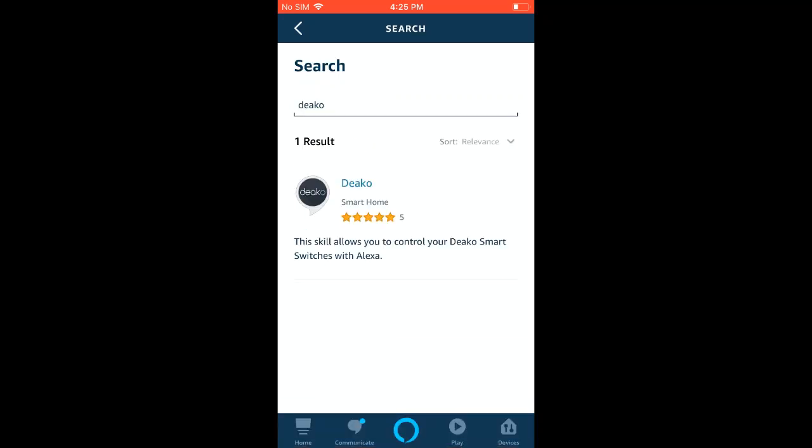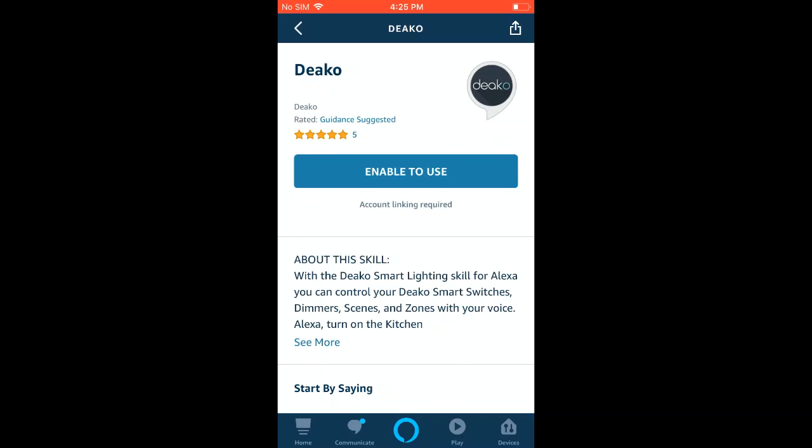You should see the Deco skill come up as the result, so go ahead and hit that skill, and then you should see the Deco skill page with a button that says Enable to Use.